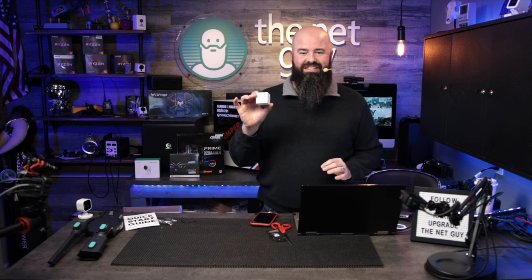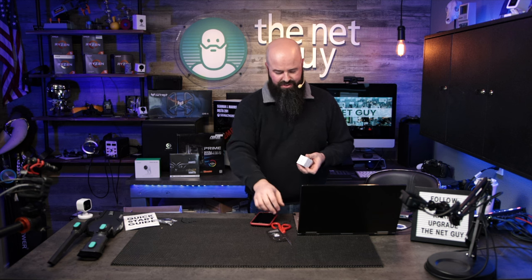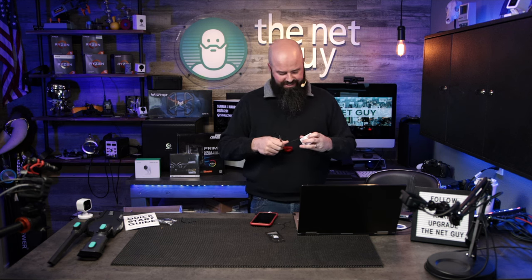The smallest product — and there's three of them in here, believe it or not — this is the Wyze Climate Sensor. Now if you're getting into smart technology, a smart home, I've got one, I've got all sorts of cool stuff. I want to give you guys a tour one of these days. You're going to want eventually a climate sensor.